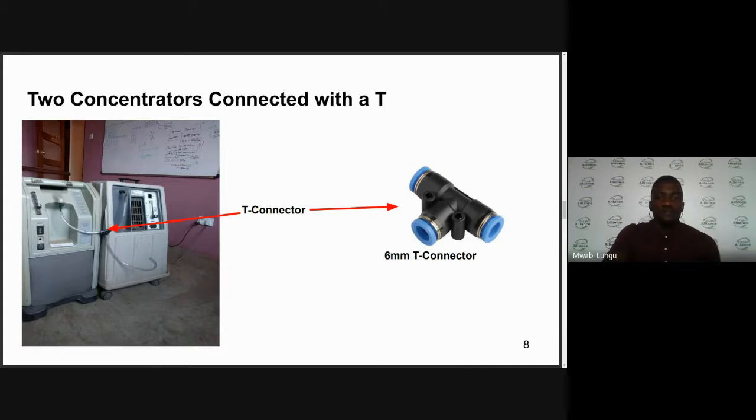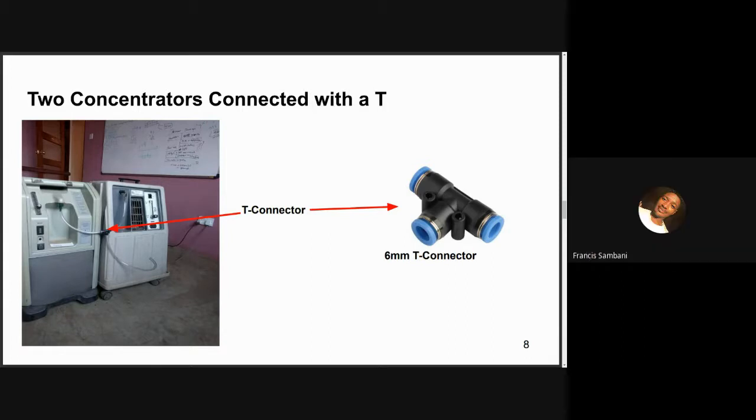Francis raises a question about purity measurement: are you supposed to measure the two concentrators independently, or combine them and measure purity after combining the flow? George responds: you can measure the concentration after connecting them together with the T-connector. Make sure both concentrators are working and you are able to get maximum flow from each. Then you can connect them to get the combined flow rate and measure the purity from there.